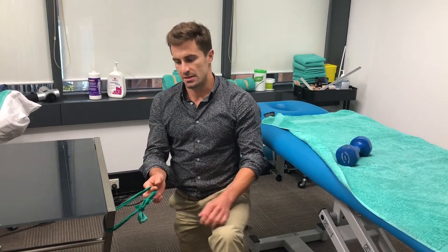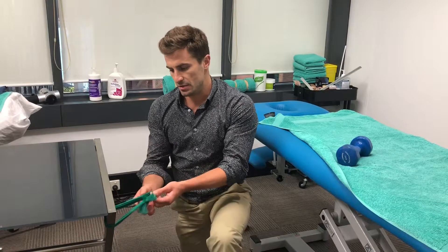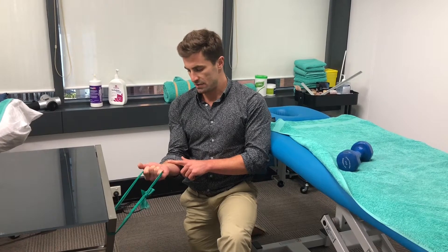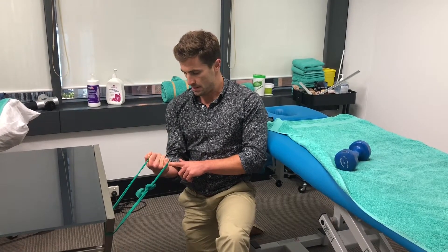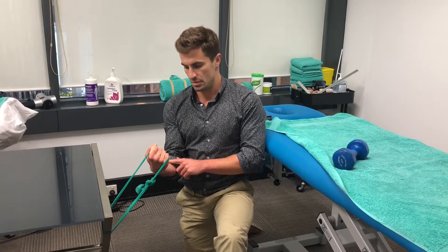The other way you can do these exercises is using a theraband. Therabands are nice and cheap and easy to use, and you can get them from your physiotherapist or osteopath. Hold a bit of tension in the band, tuck your elbow in, and for the wrist flexors you're just flexing your wrist in and extending back like before — nice and slow as you do the movements.